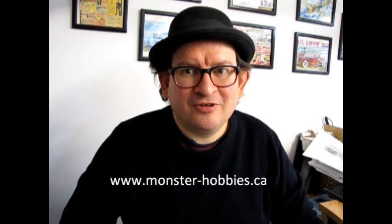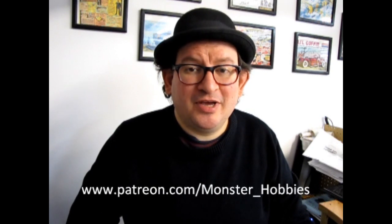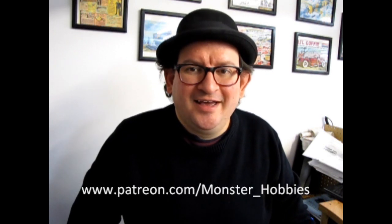Hey everybody, this is Trevor Ocelescu, owner of Monster Hobbies. I wish to thank all of our patrons out there for your great support in keeping this channel alive. Without your contribution, we would not be around. Thank you again very much. And if you would like to become one of our patrons, please check it out at www.patreon.com/monster_hobbies. Let's continue on with our great video.